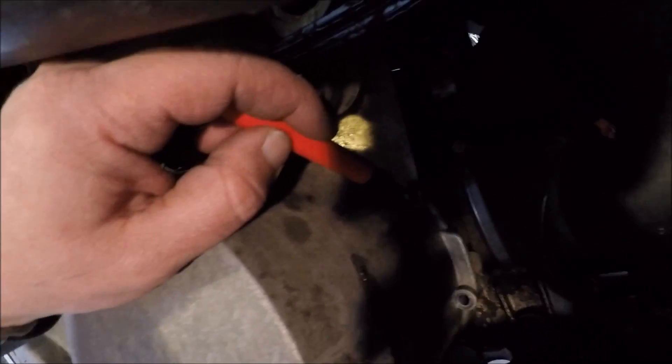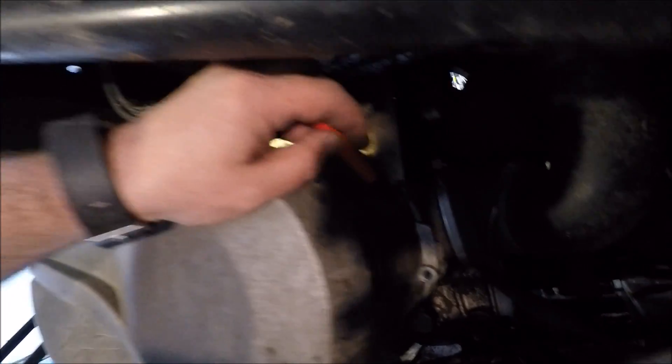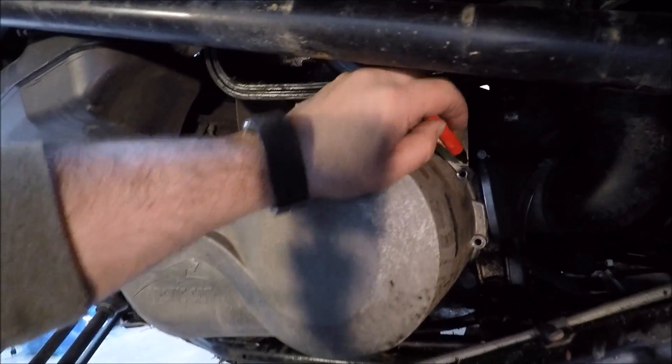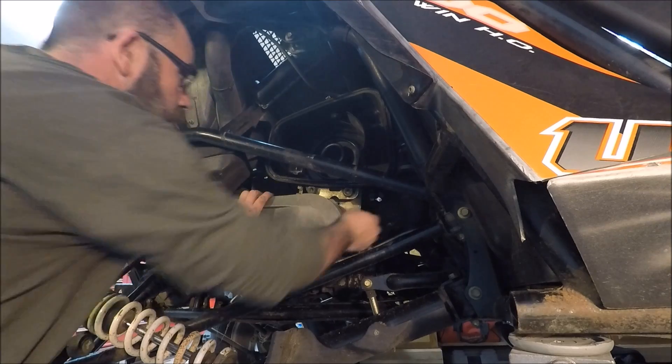What I do is take a sharpie and get in there and mark the longer holes — I don't know if you're going to be able to see that, but I do get in there and mark it with a sharpie, the ones that are going to take the longer bolts. So I got all the screws out and I got this bracket for the filter loose.